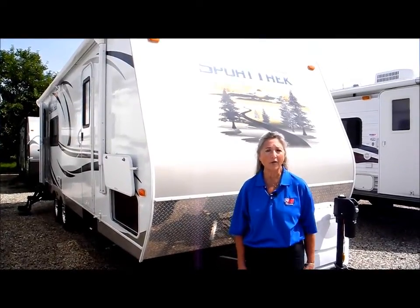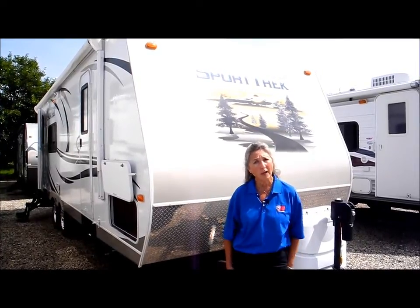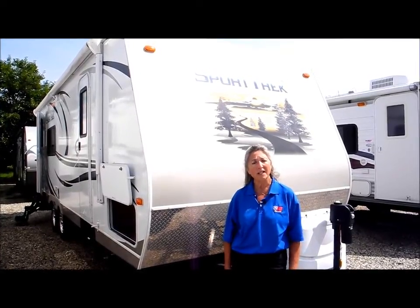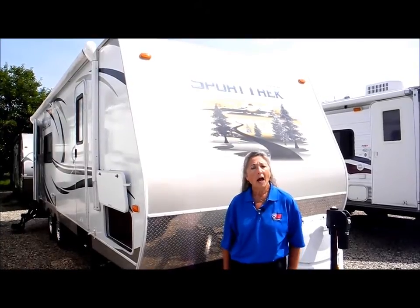Hi, welcome to I-94 RV in beautiful Russell, Illinois. I'm Joanne Dawson, and please join me on a tour of this Venture Sportrek 250 VRT.